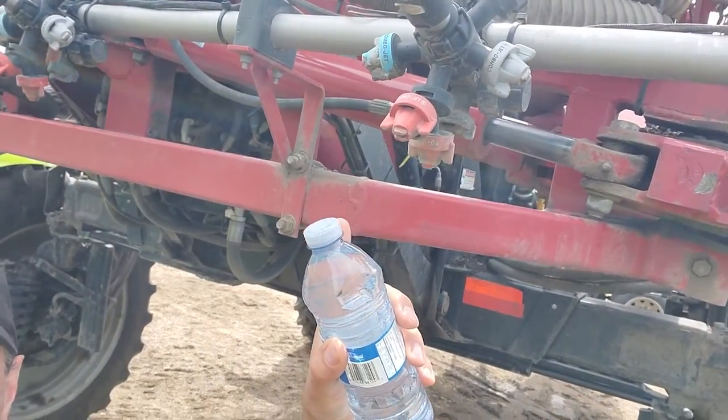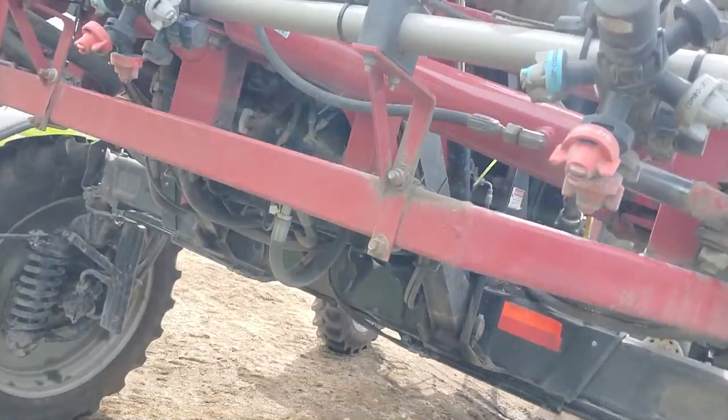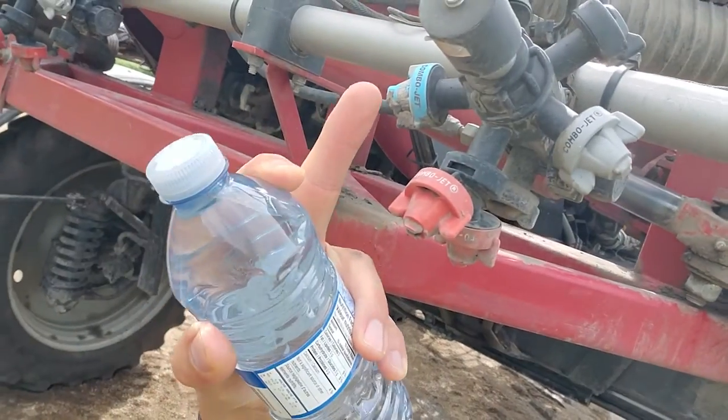On this sprayer you can see we have numerous different nozzles — these are the different heads and you can change them from 5 gallons an acre up to 20 gallons an acre, depending on what we're spraying in the field for herbicides, fungicides, or insecticides. But everything is controlled with this.